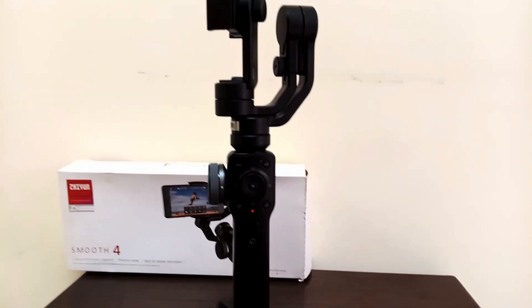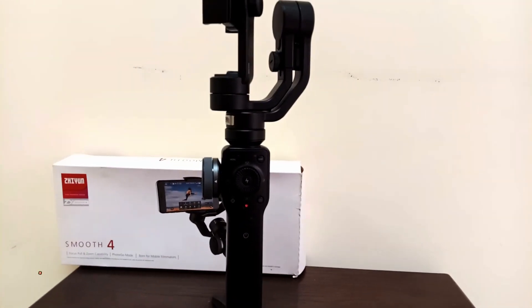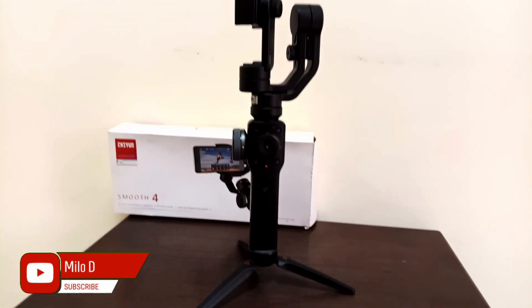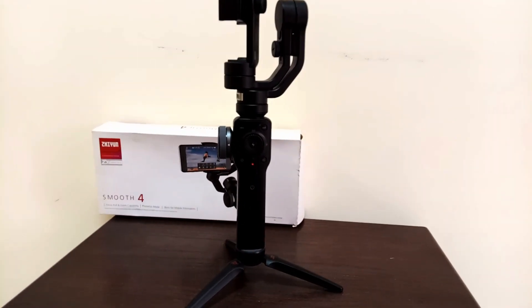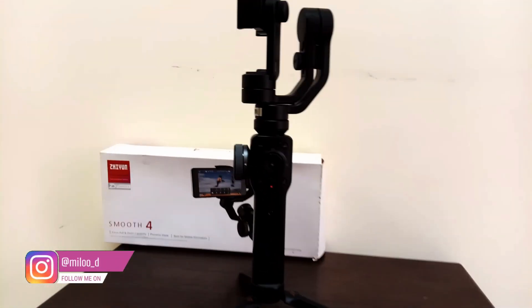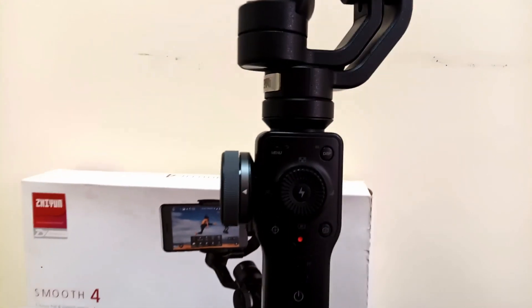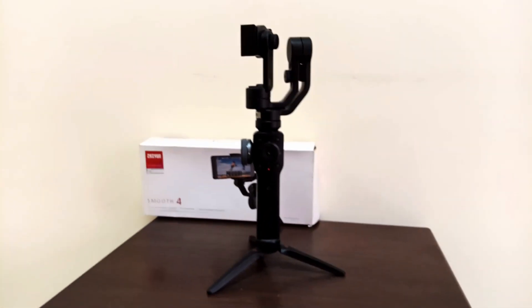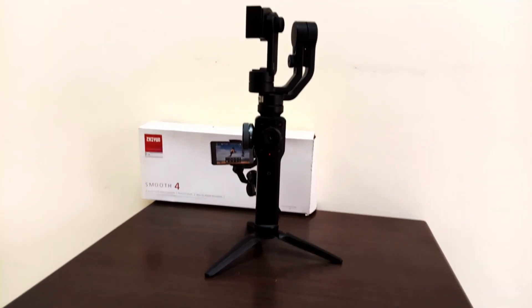Now I'm going to show you all the functionality. I'm going to show you the video. This tutorial will show you the video that I am going to record.